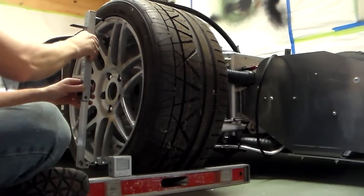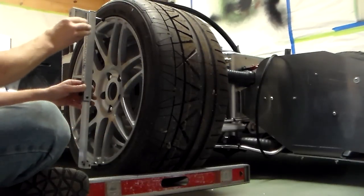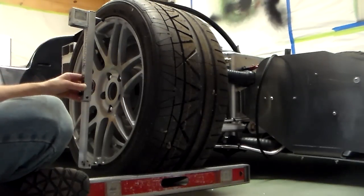Leaving it oriented the same way, I put it on there and get a reading. Right now it's saying 3.4 degrees negative camber, so I'm going to write that down.